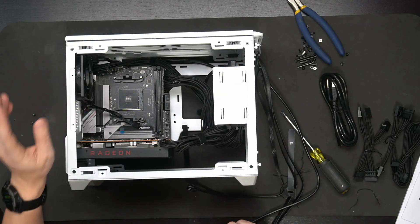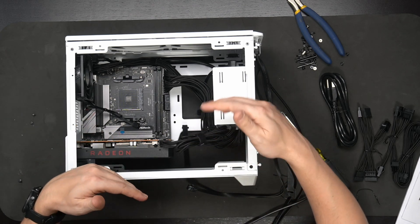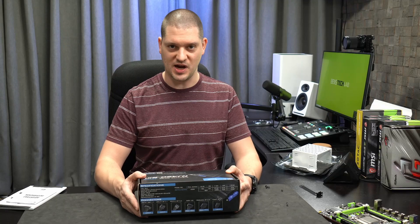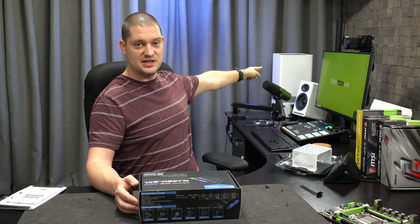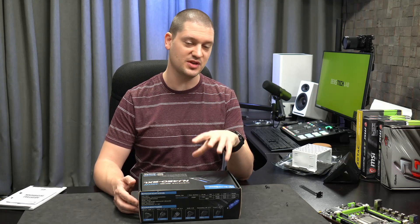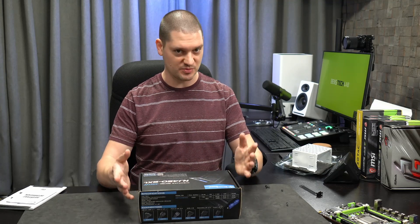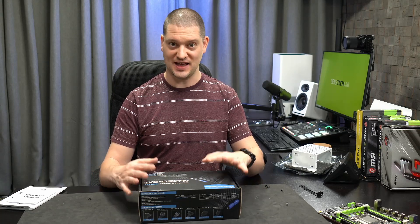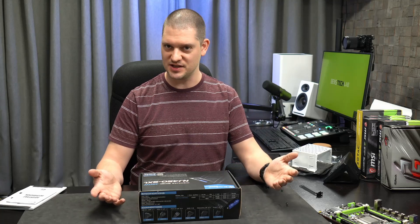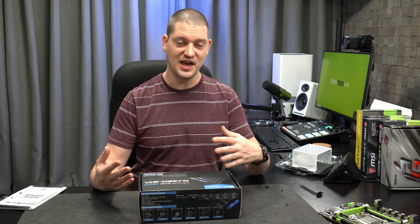Let's swap out the Corsair SF450 and take a look at the Silverstone NJ450SXL, which is a longer SFXL power supply, and see how it fits in this case. I bought this power supply for my upcoming Monster Labo 'The First' PC case build - a completely fanless case that can cool a mid-level CPU and GPU totally silently. This fanless power supply contributes to that totally silent build. I thought since I have it on hand I might as well test it in the Cooler Master NR200 so you can see how it looks and how well the SFXL form factor fits.